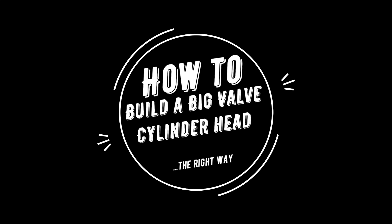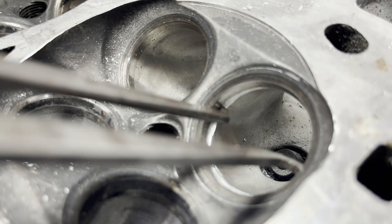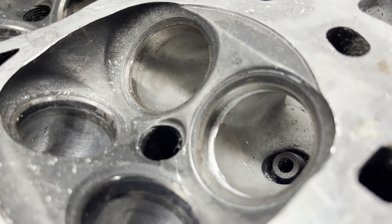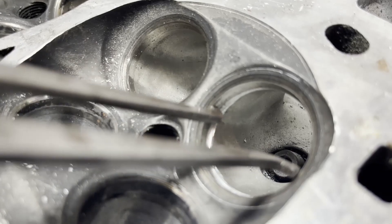Today we explore the proper method to upgrade to larger size valves in your cylinder head. Many of us understand the idea of using larger valves in your head to improve airflow efficiency and power production in your engine, but what is required to achieve this is not so well known. Here we're looking at the head from an F20B Honda engine, and we're going to fit H22 valves in this head to achieve a one millimeter increase in valve size.